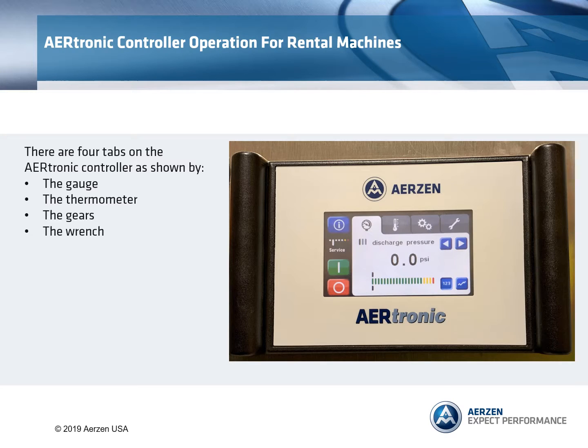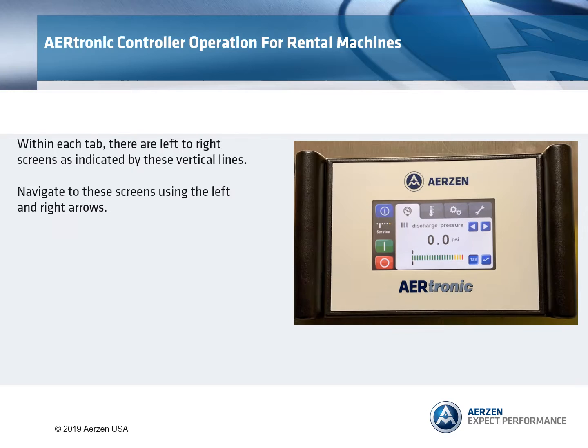There are four tabs on the Airtronic controller as shown by the gauge, thermometer, the gears, and the wrench. Within each tab there are left to right screens as indicated by these vertical lines. Navigate to these screens using the left and right arrows.